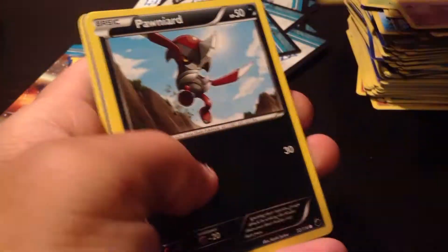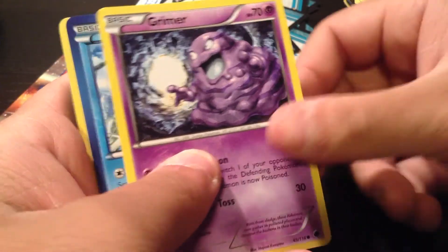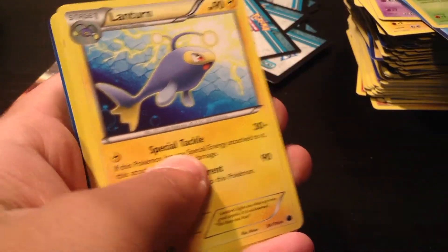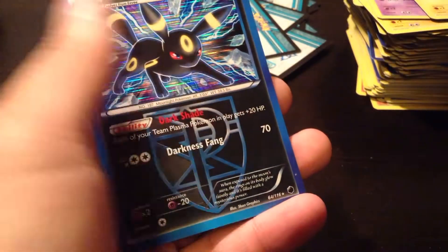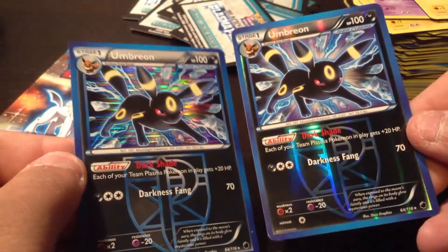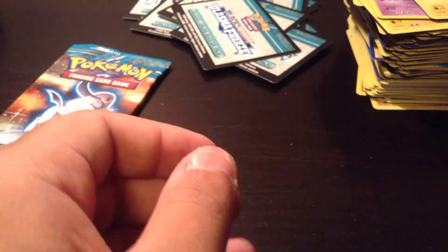Beldam, Chincha, Pawnier, Rattata, Grimer — this is a really cool art, it's hiding in a cave — Cryagonal, another Kakuna, Lantern. A Reverse Holo Rare Sceptile — that's really nice. And our Rare is an Umbreon. I got a Reverse Holo and a Regular Holo — I'll probably keep both of those because I really like those cards.